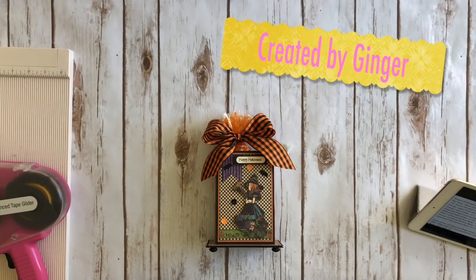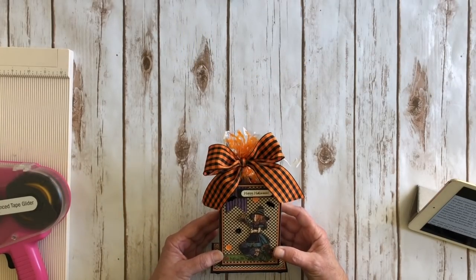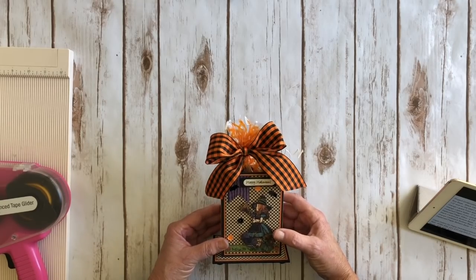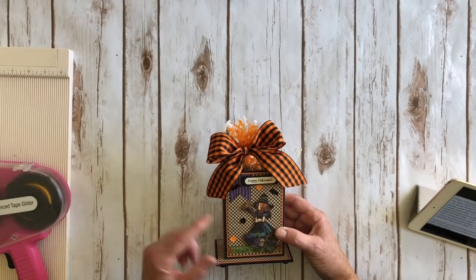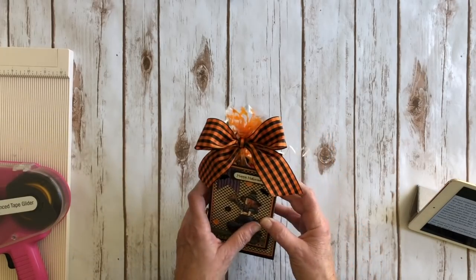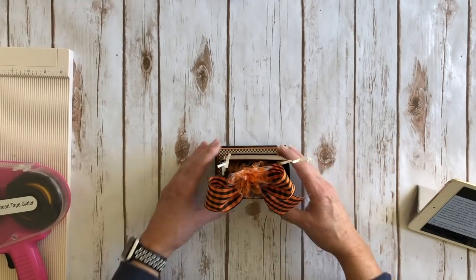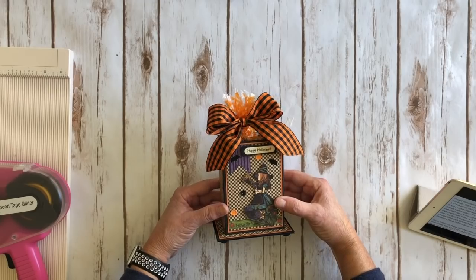Hi, this is Ginger from My Sister Scrapper. Today I want to share a Simply G45 project with you — a cute little Halloween treat box that I created. I was inspired by a cute project I saw on Pinterest. I used the Halloween in Wonderland Deluxe Collector's Edition for the images and design papers. It's this little box here, decorated on the sides and back, with a label on the front. It stands up and has these little knobs for feet, and the little treats go right inside.